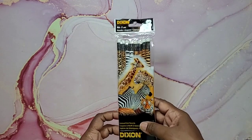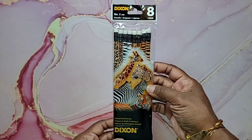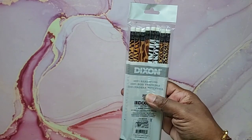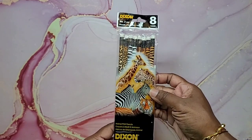Next I picked up another set of these Dixon animal print pencils — they're so cute I had to add them to this haul. 100% real wood, very nice pencils.